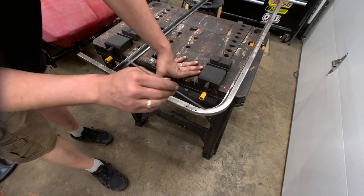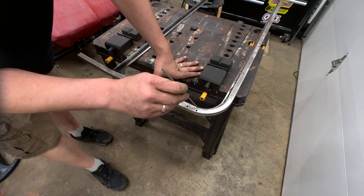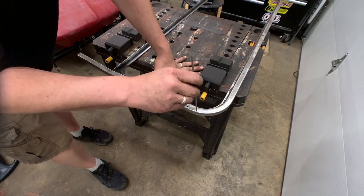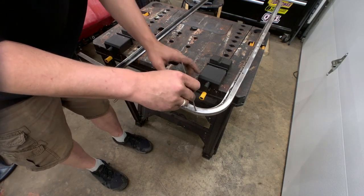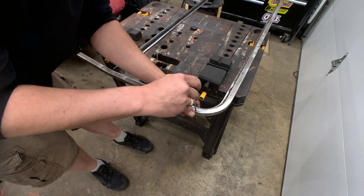To get these holes welded up, I want to make sure there's no rust on the inside — or at least as much as I can get to. So I'm just going to take a little round file and clean up the holes that we're going to be welding, and then we'll be all set to go.